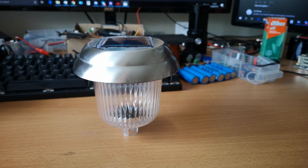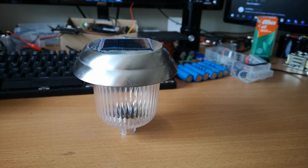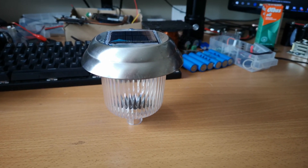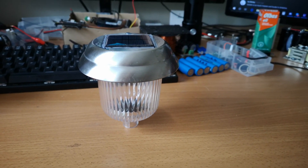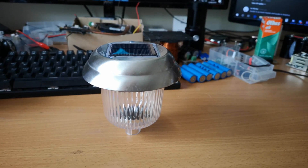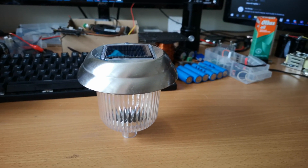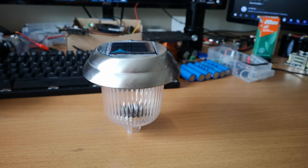Greetings everyone on YouTube, it's Alex here. Long story short, when I was younger I used to have a lot of these traditional garden solar lights. I was kind of obsessed with those things, along with my obsession with owning as many torches — or as the Americans say it, flashlights — as physically possible. And I also liked taking them apart, for seemingly no reason back then. I did nothing useful with the components that I salvaged. It was just a childhood obsession.